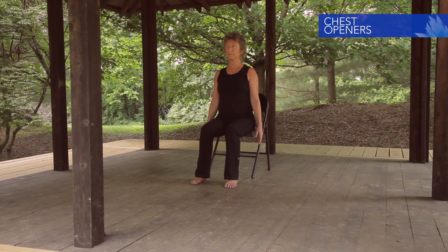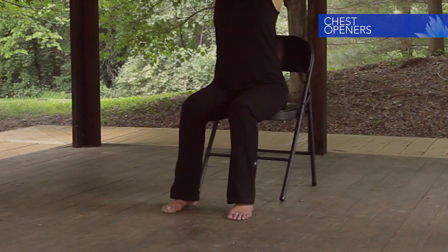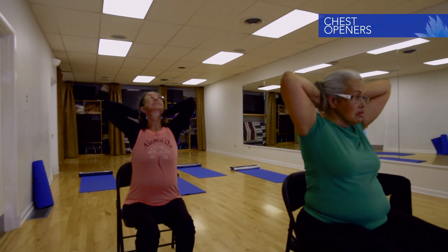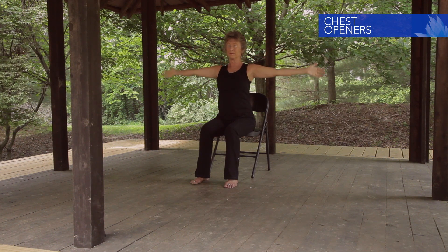Sit tall. Arms are long at the sides. Inhale arms out and up. Lace the fingers behind the head and allow the head to rest back into the cradle of the hands. Root the feet. Engage the abdominal muscles back to provide foundation and support. On an inhale, widen the elbows — the breastbone and gaze lifts. Feel the shoulder blades in back engage toward the spine. Exhale, return to neutral. Continue at your own pace: inhales lift, exhales return. Expand the front of the ribs on the inhales, exhale and return. Arms return to the sides; shake them out and notice how things feel.